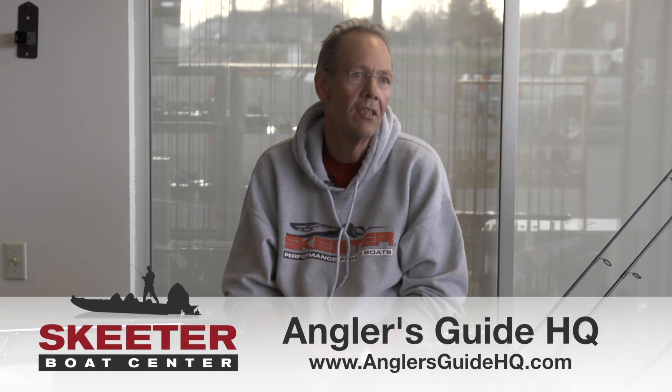At AGHQ, we do have all models of St. Croix, Shimano, and G. Loomis at our disposal. We're happy to give you a hand in handpicking out the model that works best for you. Feel free to give us a call, shoot me an email, and let us know how we can help.